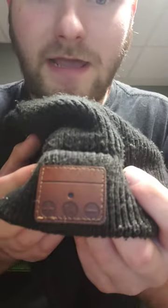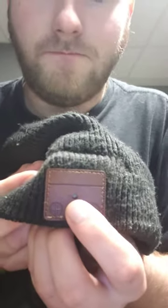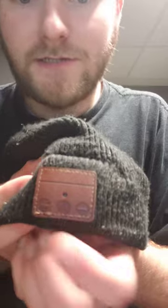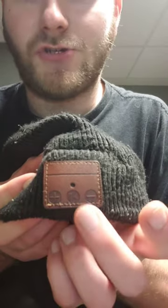We have three buttons. I already have it on, but if you just hold the button in it'll light up — it'll start to light up and you'll know it's on. Then you have your plus and your minus, and that's the volume control as well as the change your song.